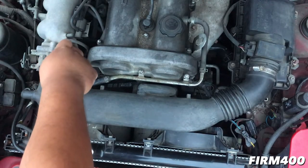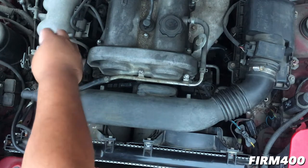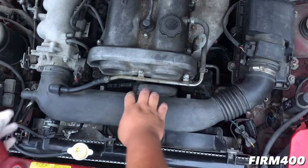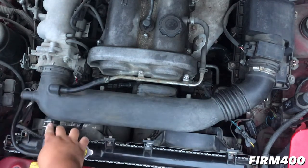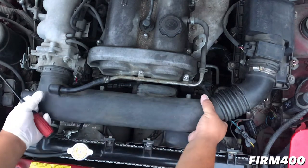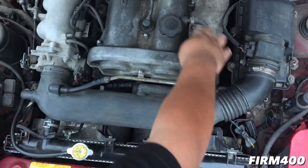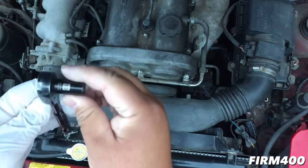Alright guys, sorry I had to charge the battery. We're going to remove the crossover tube — you see right here, we're going to loosen it. So we're going to try to replace the lower radiator hose right there. We're going to move these bolts here on the breather hose — it should be a 10mm.